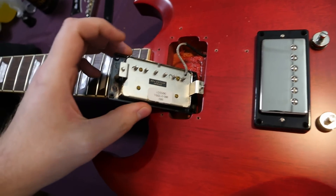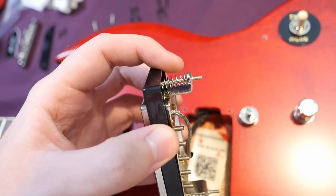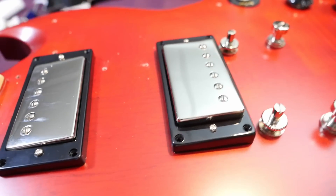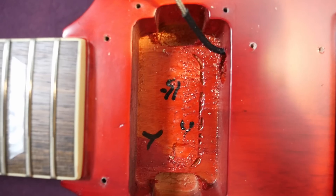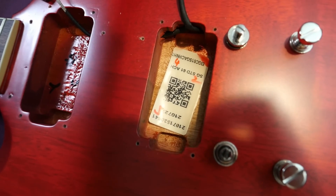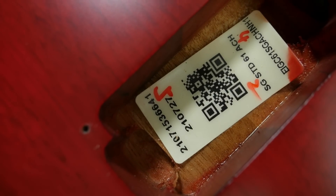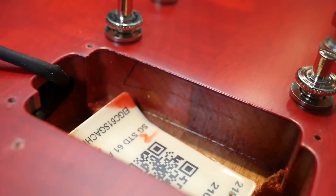Were they telling the truth about the pickups? Yes — BurstBucker 2 in the neck, BurstBucker 3 in the bridge. It still has the larger Epiphone-style pickup rings and springs, but since they're thicker, they kind of mimic some historic-style ones. Looking inside, we do indeed have a long neck tenon — you can see where it ends. There are markings inside, likely in Chinese since the guitar and case are both made in China. Inside the bridge pickup cavity there's a QR code that just pulls up the serial number info. Underneath, you can see the mahogany body without finish.